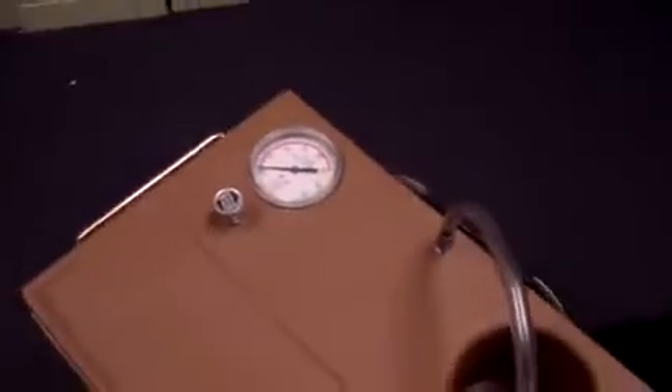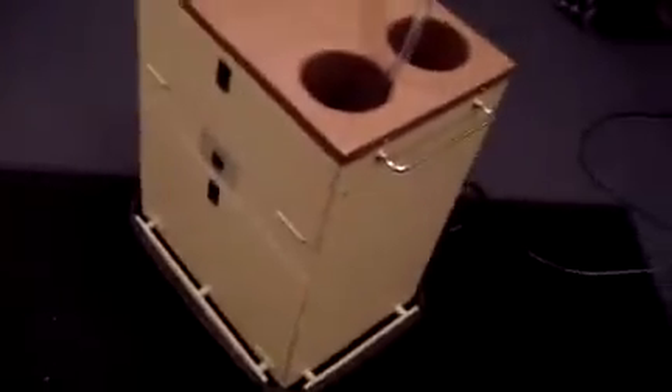You can see the inside there — everything looks pretty clean. We'll go ahead and turn it on there. If you have any questions or want more info, feel free to reach out to me. I do not have any canisters for the unit. Everything you see here is what you would get.